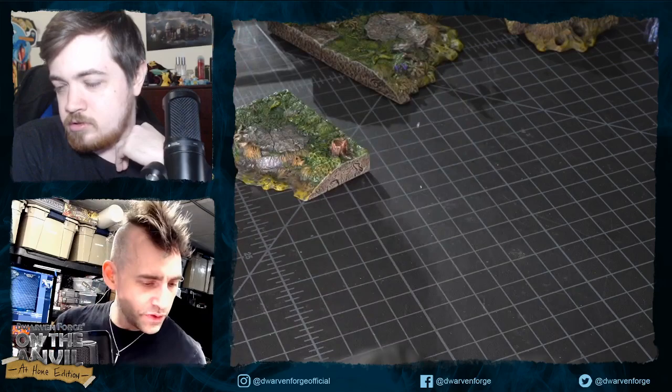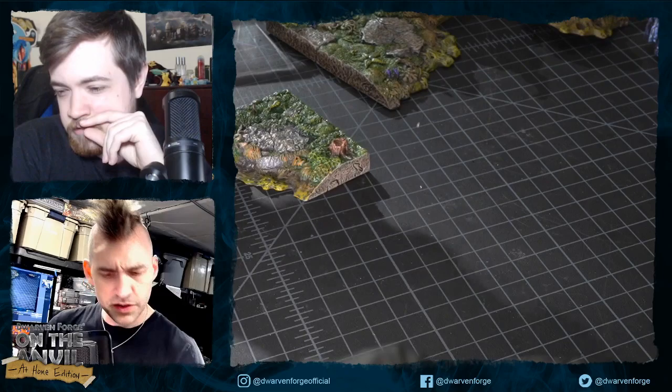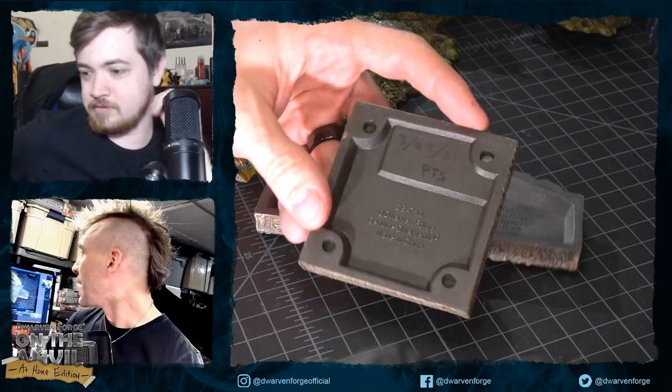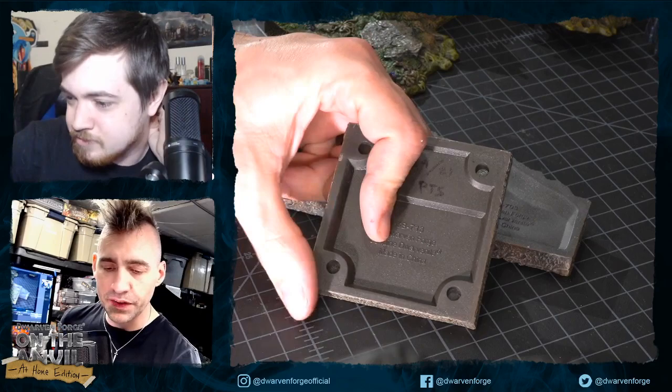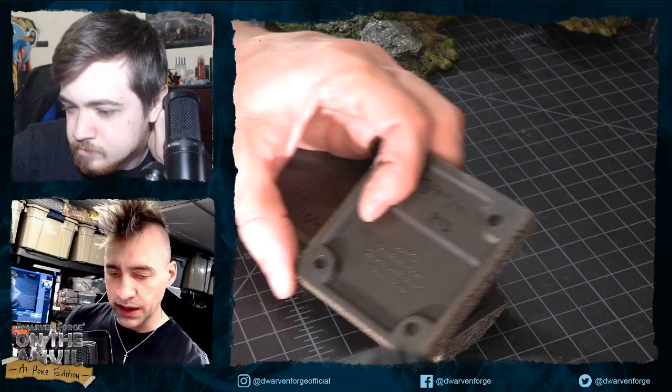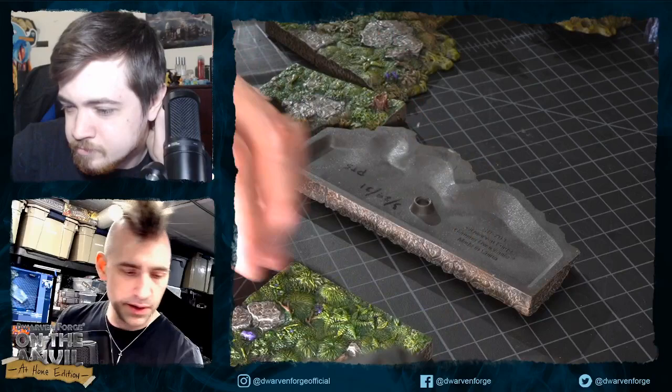We moved the magnets further in from the edges so pieces would sit properly on the terrain trays. Previously the magnets were further out, and if you went all the way to the edge of the terrain tray, the magnet would try to pull the piece a couple of millimeters. Moving them further in fixes that.